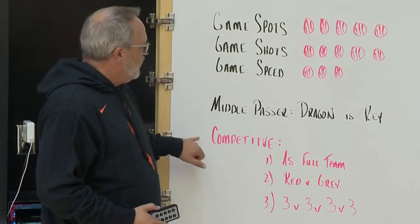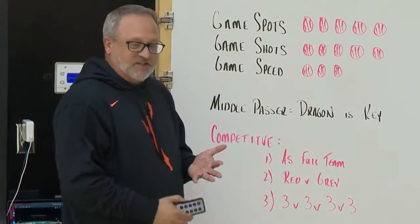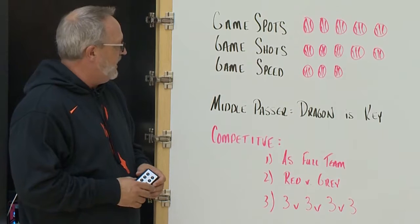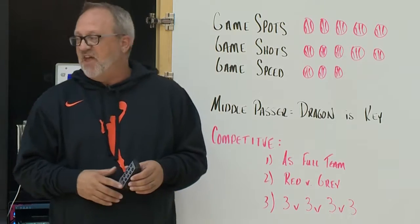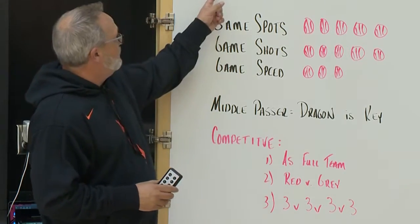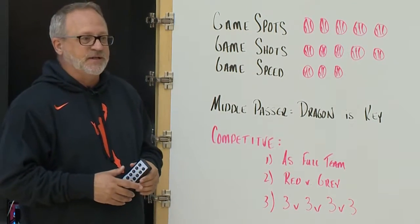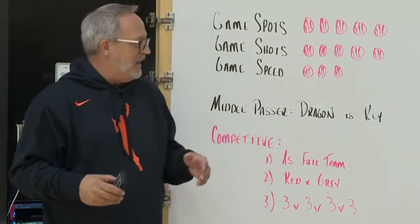You can make this a competitive drill. It's also a conditioning drill, a timing drill, and other things — but you can turn it into a competitive drill very easily. Three ways that we do it: we chart how many shots we make as a full team. I think on this day we made 88, and if I'm not mistaken we were probably shooting against South Florida that week.